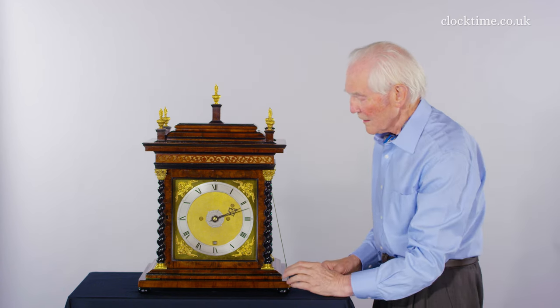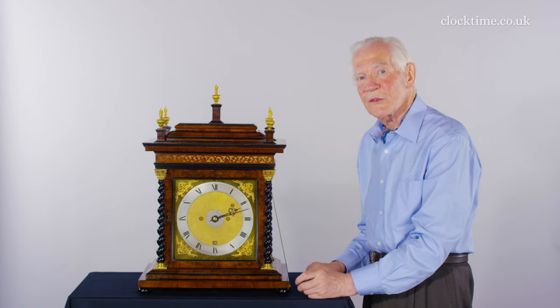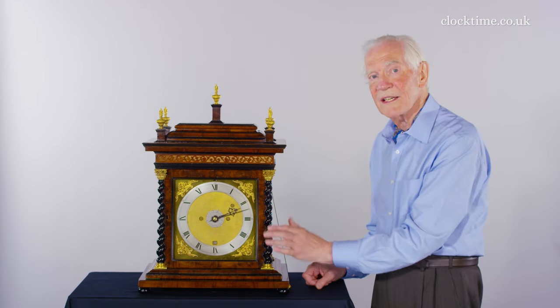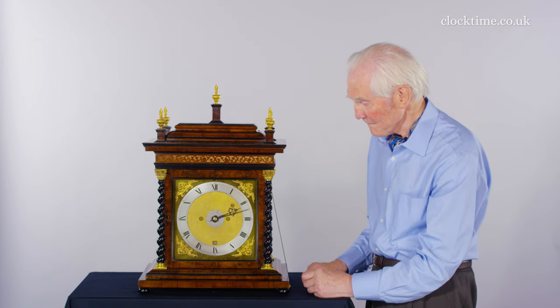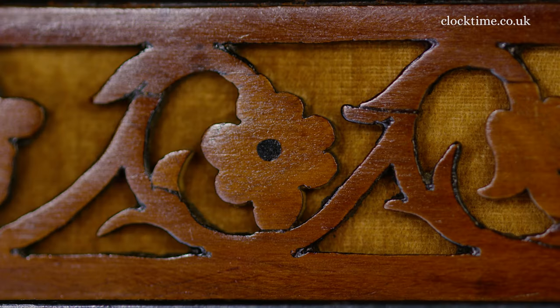The columns are ebony — well, actually from a softwood, pear or apple. They're turned, then dyed and polished so they look just like ebony. It's again an olive wood frieze, with slits behind to let out the noise from the strike.